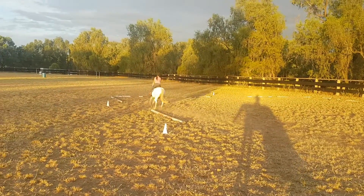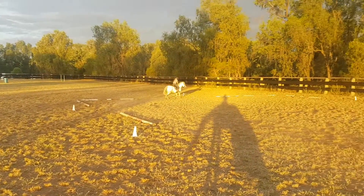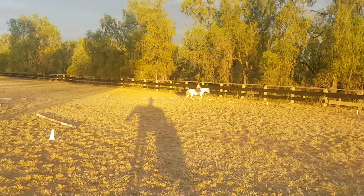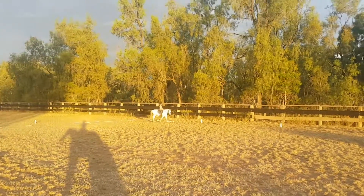F, A, working trot. A, walk. K, R, free walk.